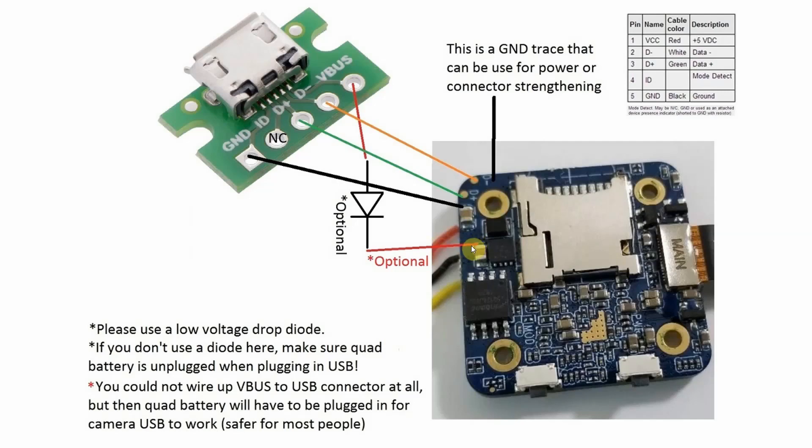This red wire here is the same connection as the camera's VCC input on the other side of the PCBA. You cannot wire up the red VBUS wire at all and just use ground, D-plus, and D-minus connections to the USB connector — but then the quad battery will have to be plugged in for the camera to work.